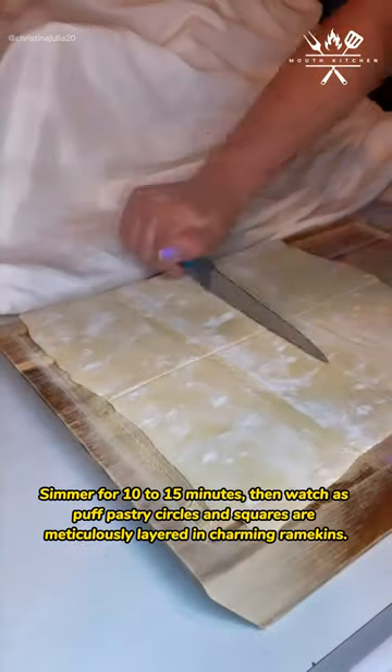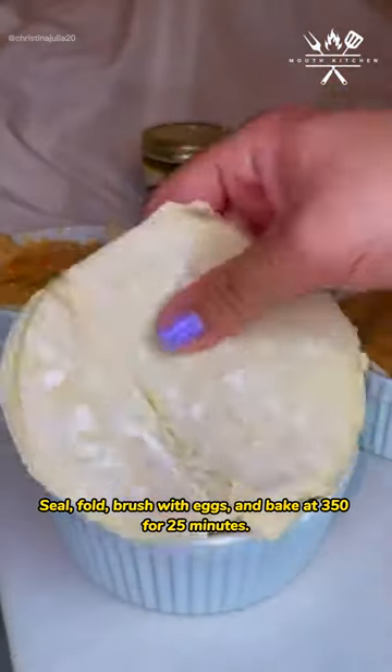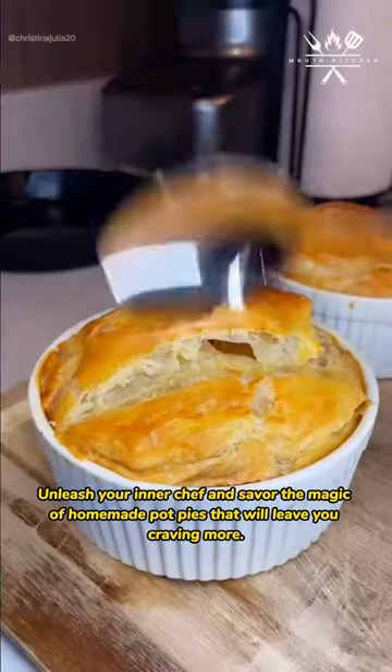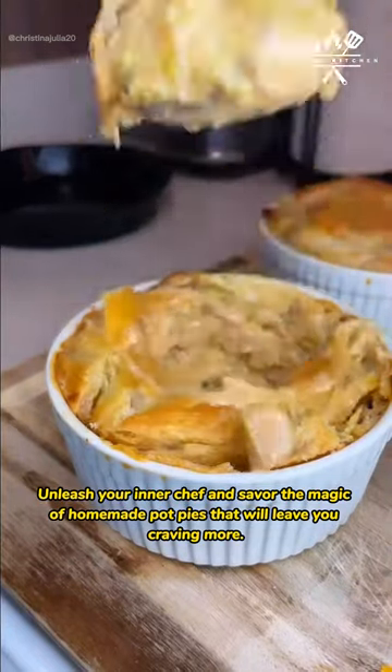Then watch as puff pastry circles and squares are meticulously layered in charming ramekins. Seal, fold, brush with egg, and bake at 350 for 25 minutes. Pure culinary bliss awaits. Unleash your inner chef and savor the magic of homemade pot pies that will leave you craving more.